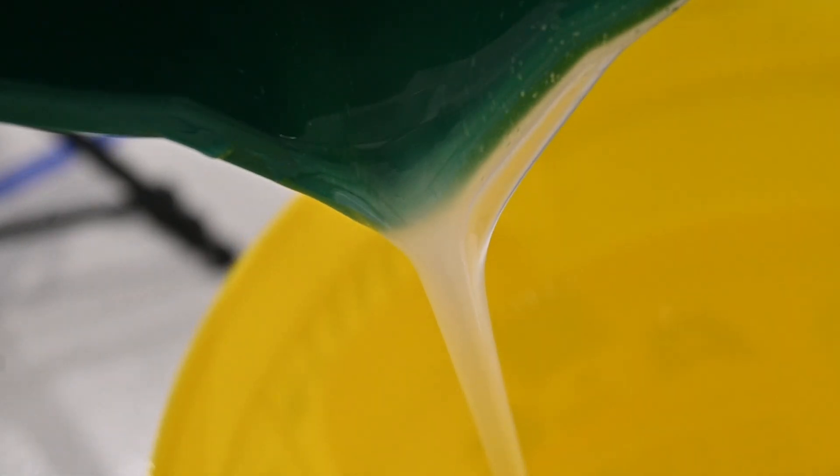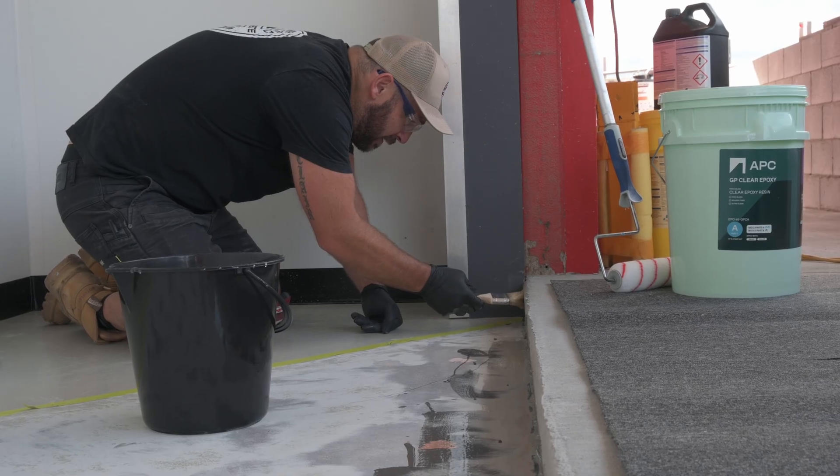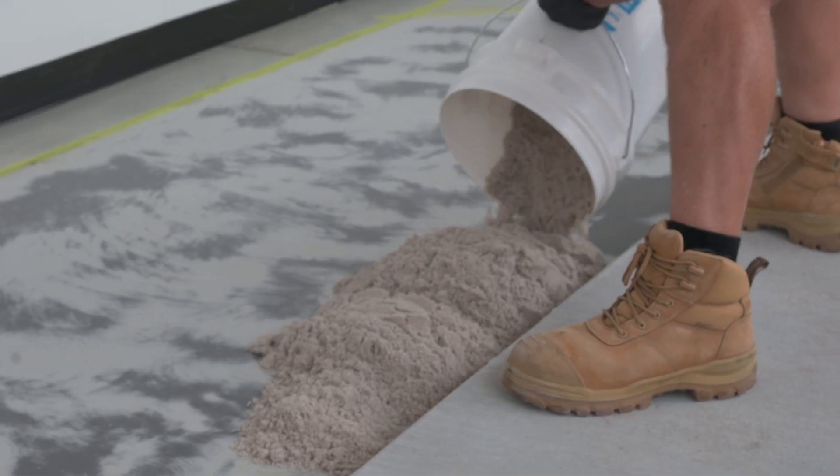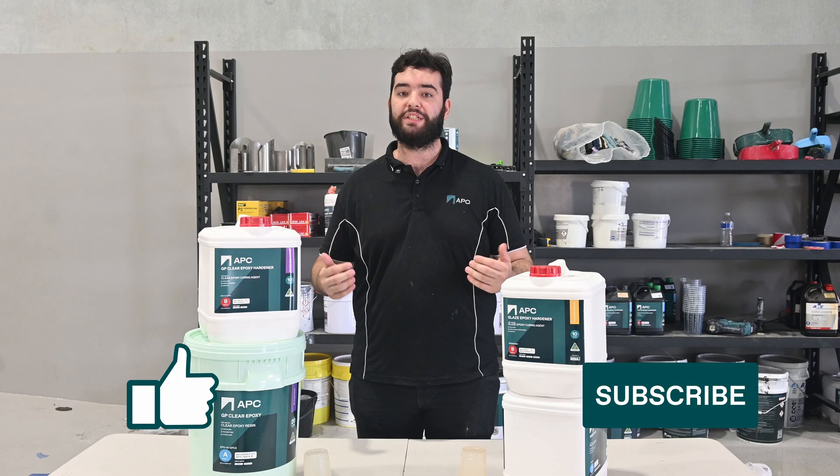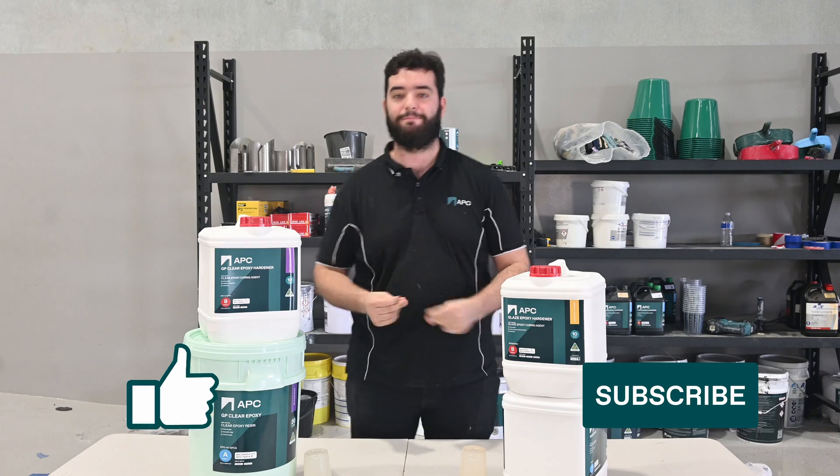Both products are high quality, but their strengths lie in different areas. Choosing the right one for your project will ensure that you get the best results. Thanks for watching and we'll catch you in the next one. Bye!